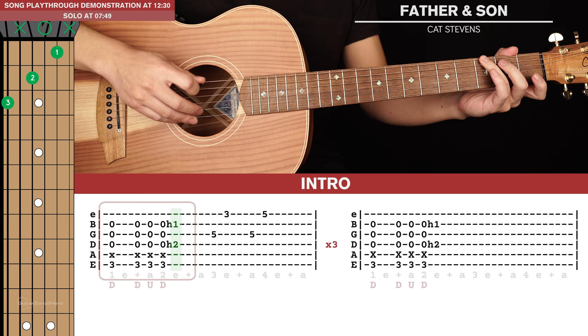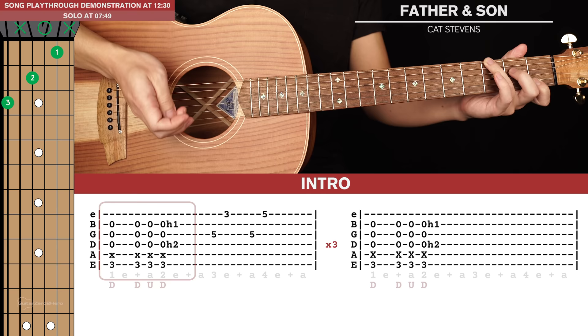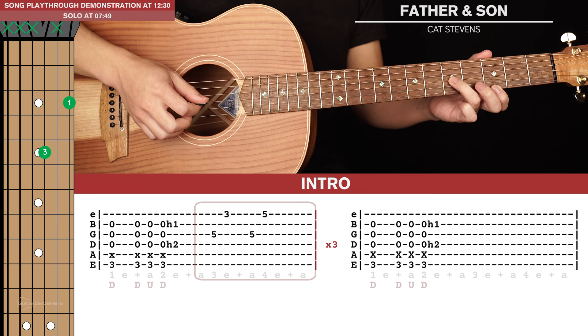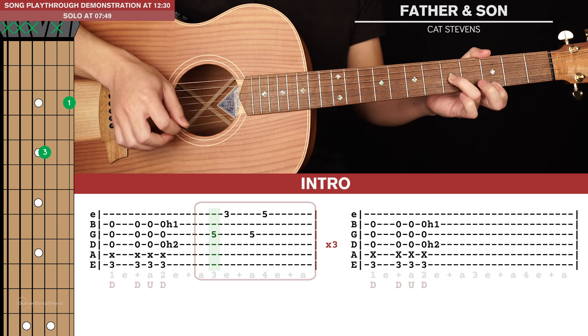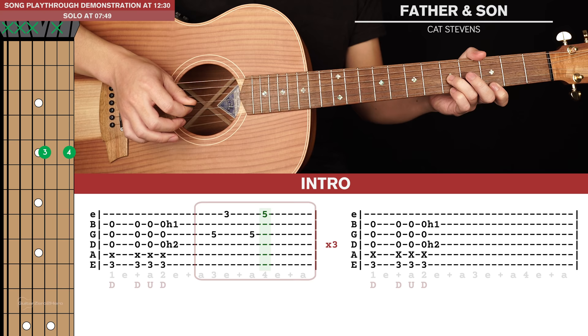Make sure your 5th string is muted by lightly touching it with your ring finger. After we play that, you can choose to hold on and just let it ring out, or you can play that little riff as well. In the actual recording, that little riff is played by a 2nd guitar, but you can choose to play it yourself. To play that, ring finger on the 5th fret of the 3rd string, your index finger on the 3rd fret of the 1st string. You're going to pluck the 3rd and 1st string, and then with your pinky finger go up to the 5th fret and pluck those same 2 strings again.